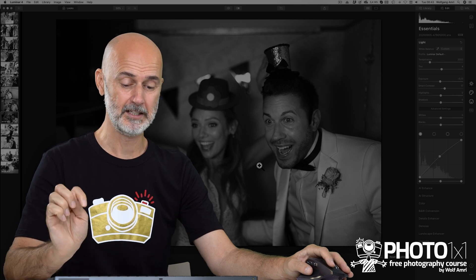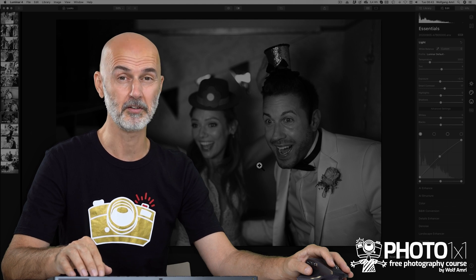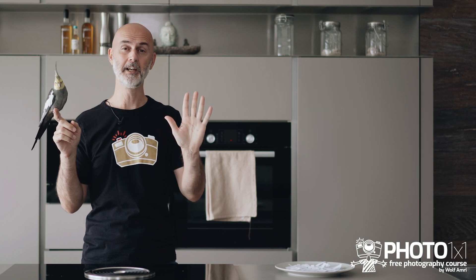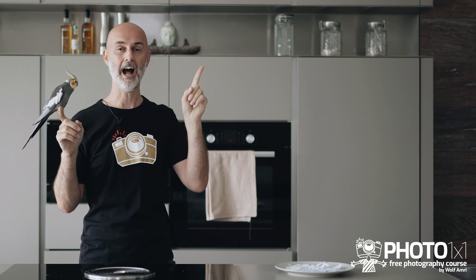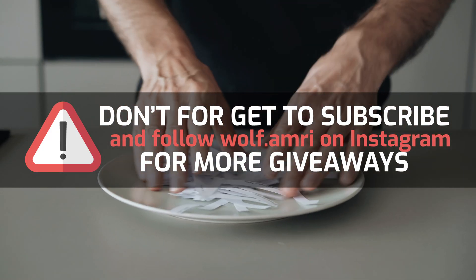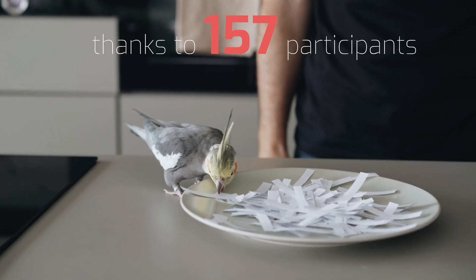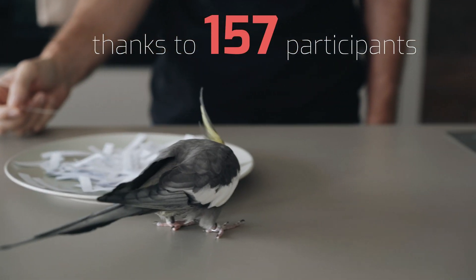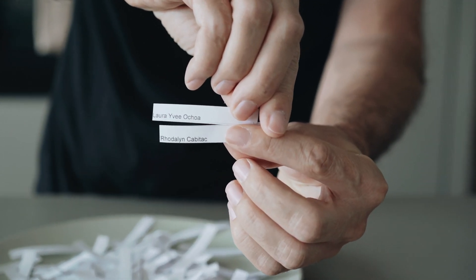Let me invite you to see for yourself. The link in the description also leads you to a 7-day trial. Take one of your images and follow my steps in this video to get a stunning result. And now to our giveaway — we have 5 licenses of Luminar to give away altogether. We will do 2 today and 3 next week. Today's winners are Laura Evie Ochoa and Rodelin Kabitak. Congrats! See you in the next video.